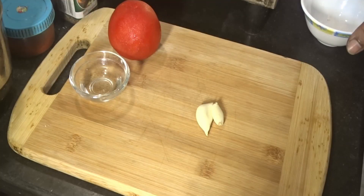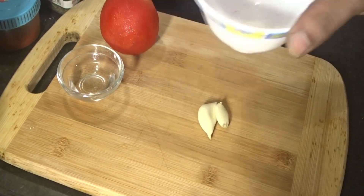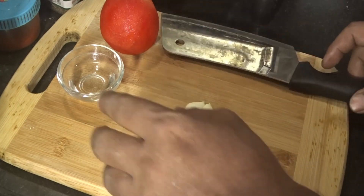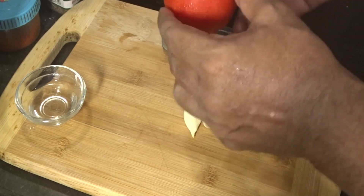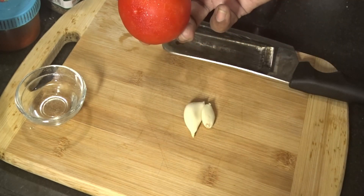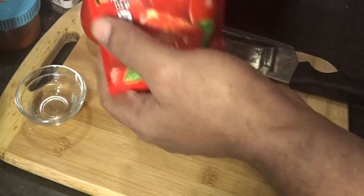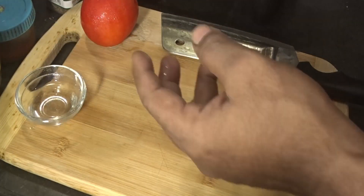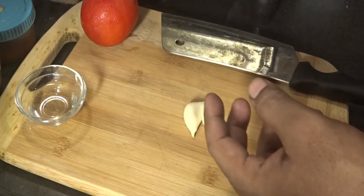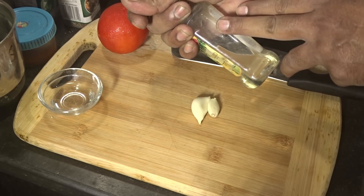For making pizza sauce we have taken a little bit of normal salt, garlic cloves two pieces, white vinegar one tablespoon, one full tomato which we will peel later, tomato ketchup, red chili powder, black pepper powder, oregano, pizza mix and herbs, and two tablespoons of olive oil.